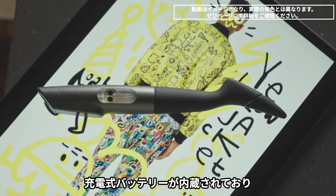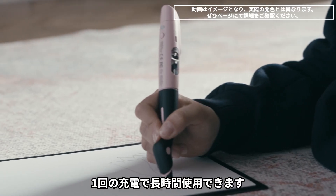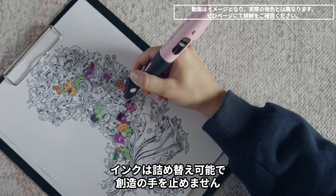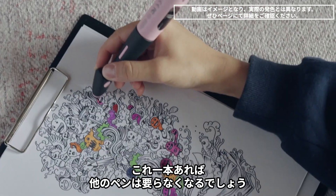Comes with a rechargeable battery which lasts for more than 24 hours from a single charge. A refillable cartridge allows you to never stop creating, making ColorPick the only pen you'll ever need.